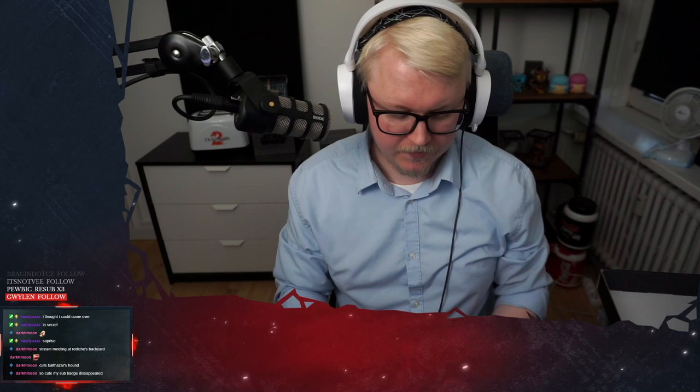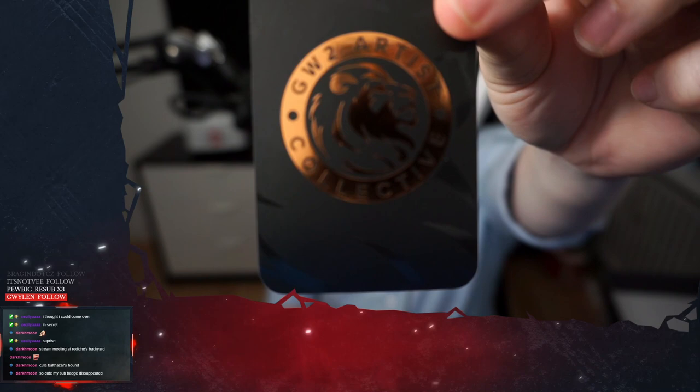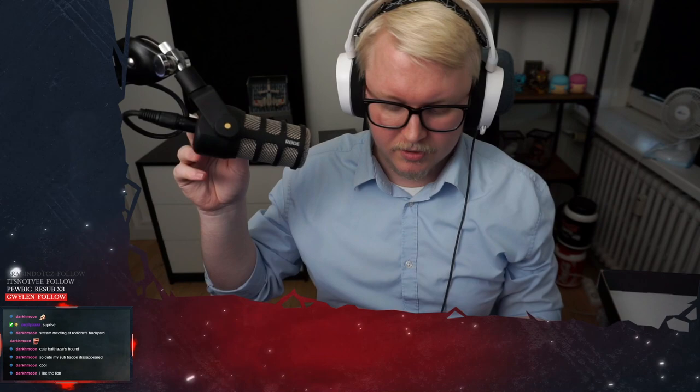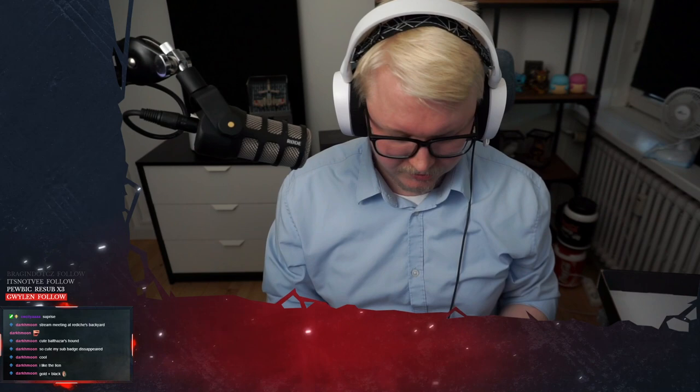Then we have a calling card kind of thing from Goes to Artists Collective. These are the people behind this one. So it's not actually ArenaNet behind it. I think it has a hard time focusing on it. But yeah, these are the people behind the whole thing. They also did the Tyrian Tarot. And it's super nice. It actually feels good, this one.